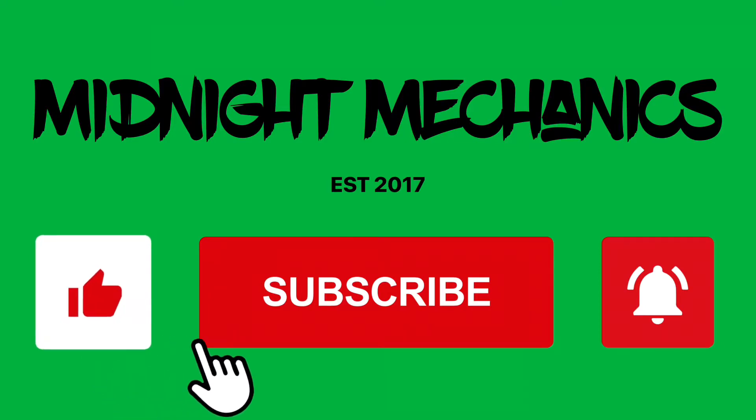Welcome back to the channel guys. Today I'm doing a mod that is fairly easy, cheap, and makes your car look better. It's important to note that there are a few things in this video that you don't need to do — for example, I removed my front bumper because I can't work on the ground in my condition. Also, my bumper is absolutely thrashed, so most of the tabs are broken on both sides.